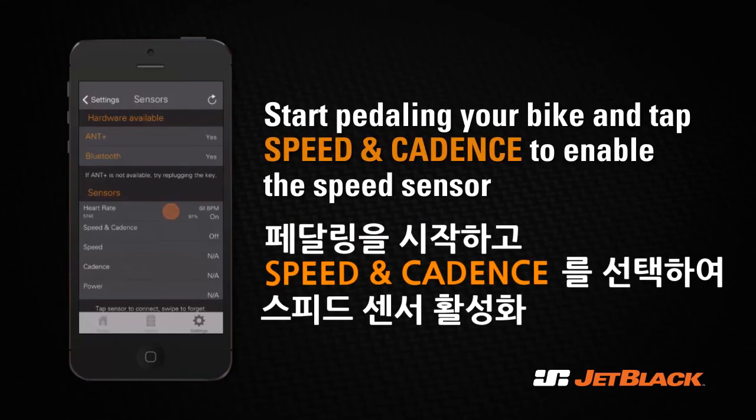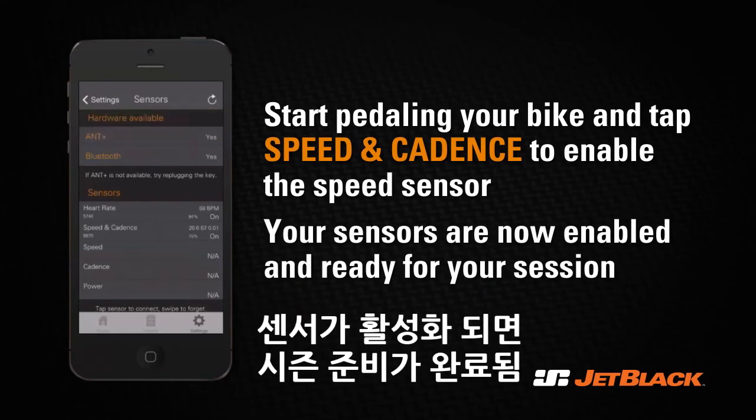If you are using a speed and/or cadence sensor, start pedaling and tap the sensor tab to establish a connection. Your sensors should now be enabled and ready for your session.